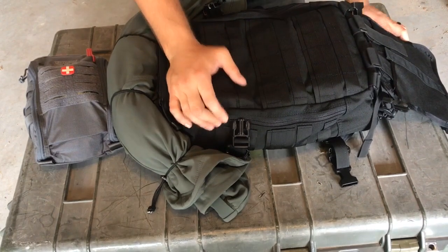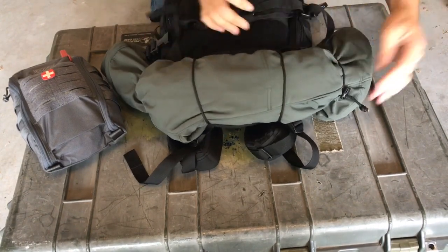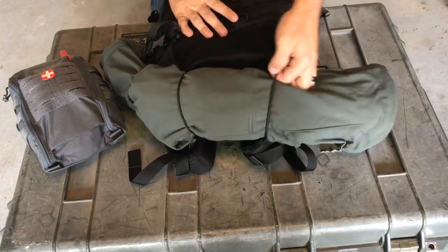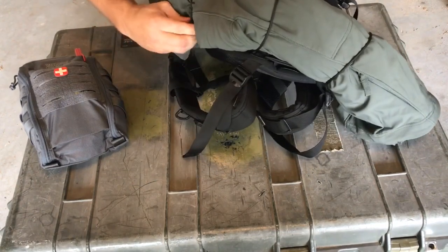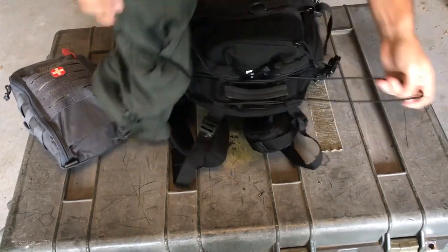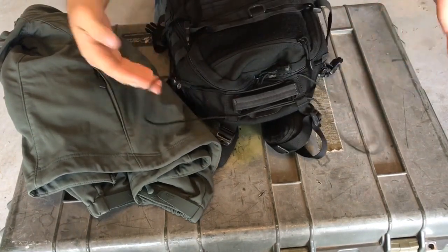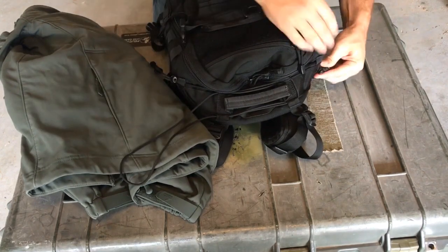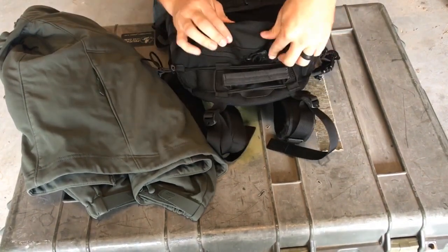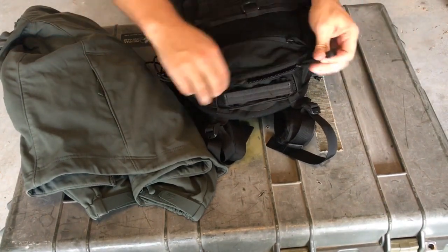The whole exterior is covered in standard MOLLE, just like everything else. Another thing this pack offers is these little retention straps up top made of shock cord. It's adjustable — really easy to put your poncho liner, your jacket, or whatever rolled up on top so it doesn't take up room inside. Simply let it out on the side and your jacket pops right out, then you can shrink it back down. Whenever you have something on there, you can still access the top zipper without it getting in the way.